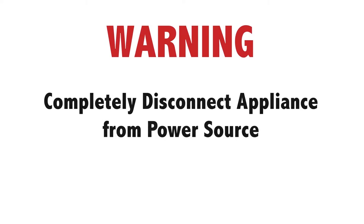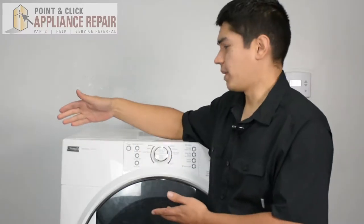Warning: before doing any repairs please disconnect your power source. This is our dryer model, it's a Kenmore. Now keep in mind that ours might be a little bit different than what you've got at home, but the same techniques should still apply.